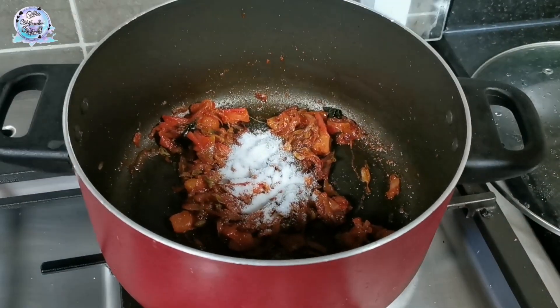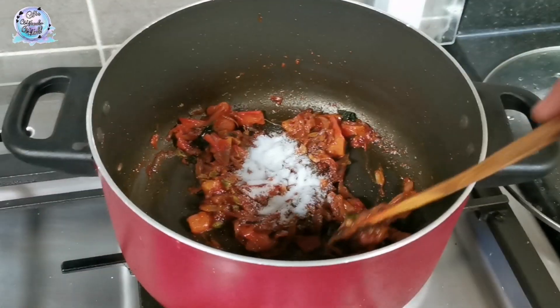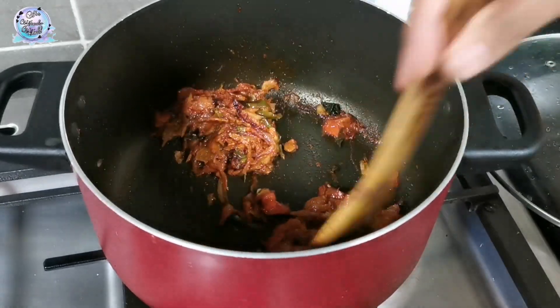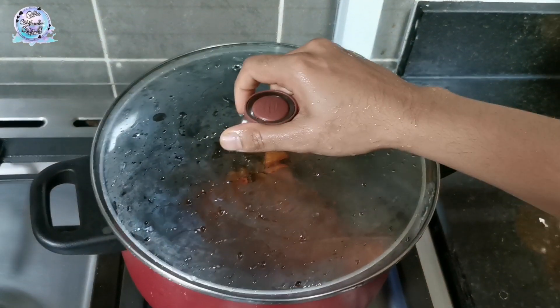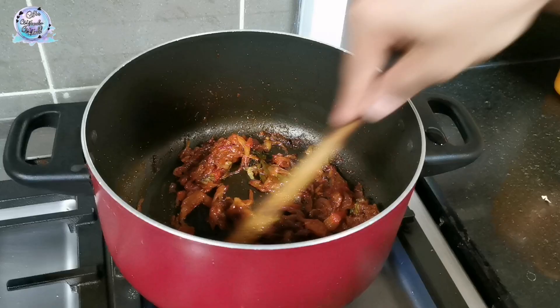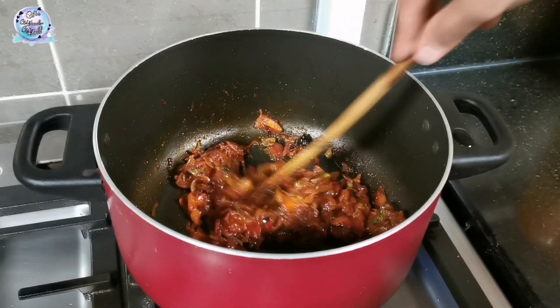Put the pot into the oven. Mix it for a bit. Add about half a pan, put something in the pot. Put some kind of base in the pot. Let's get started today.